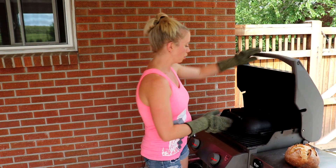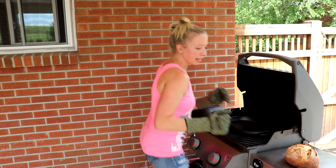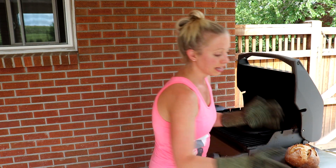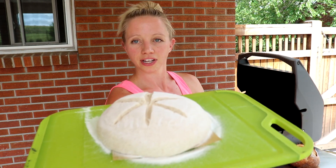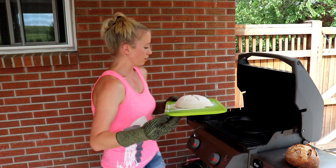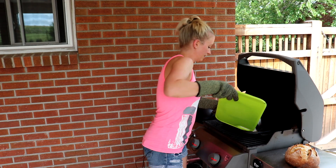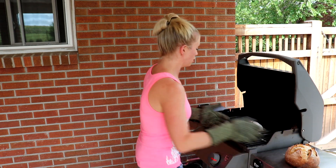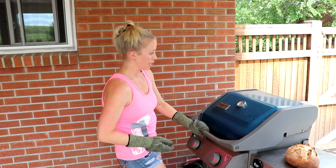Let's go ahead and put in our bread. We're going to open up the grill — try not to have it open too long. I'm going to take the lid off my Challenger bread pan. If you don't have one, you can do the same thing with a Dutch oven as long as it can tolerate high heat. I have my dough here — already scored, on a cutting board — and I'm just going to slide it in on the parchment paper onto the bread pan. It's right in the middle and we're going to put the lid back on and close it to keep the heat in.